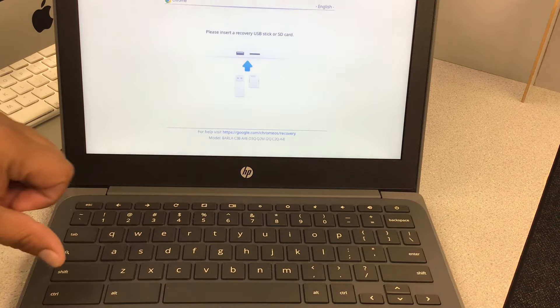Now that the Chromebook is back on, it has been power washed and reset. We are going to press Continue, then choose your Wi-Fi network.